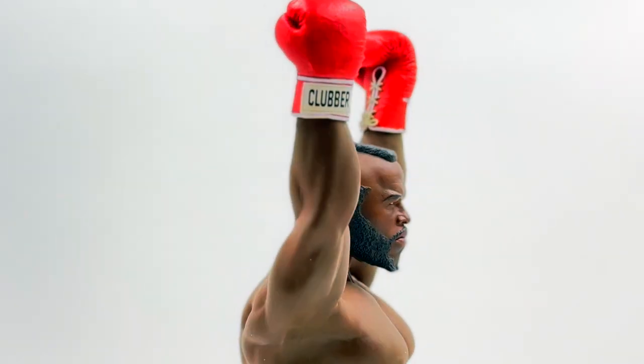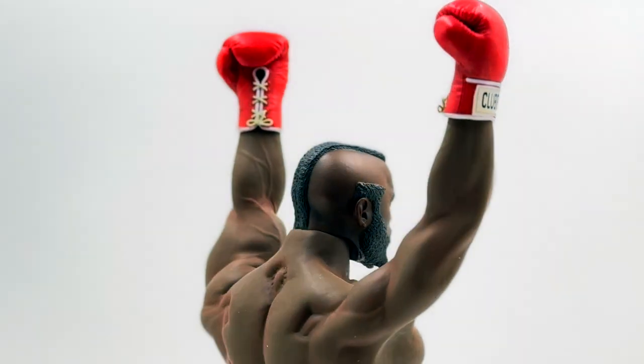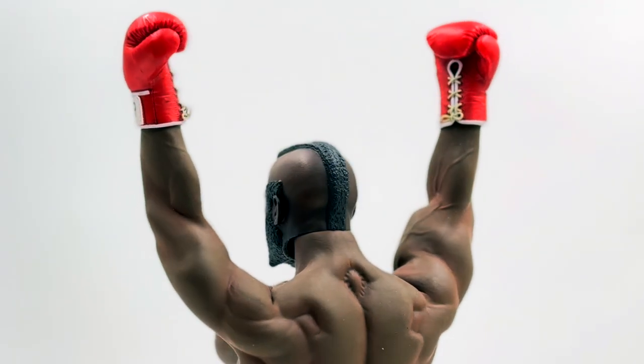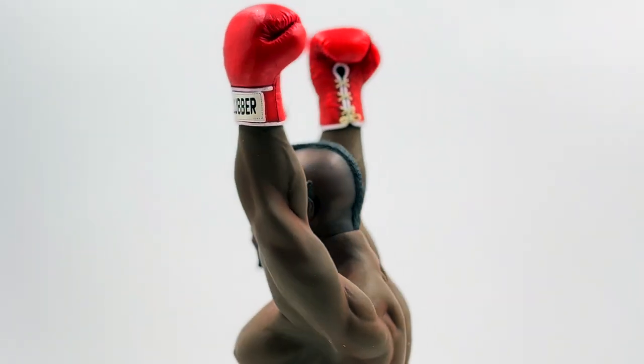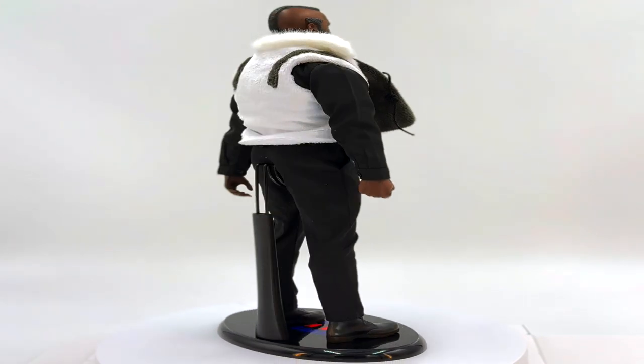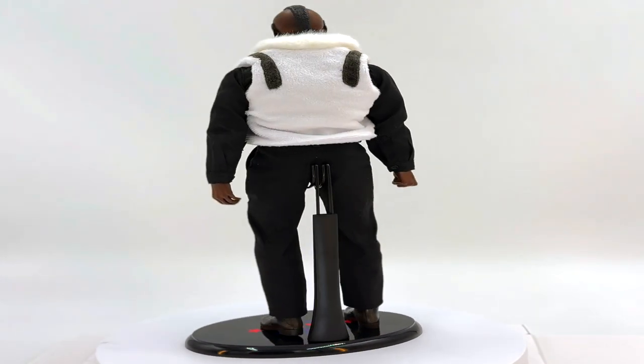However, I do have one problem with this figure. If you notice between his shoulder blades, it looks like Clubber Lang has a giant tick on the back of him. Besides this one complaint, this is a pretty good figure.